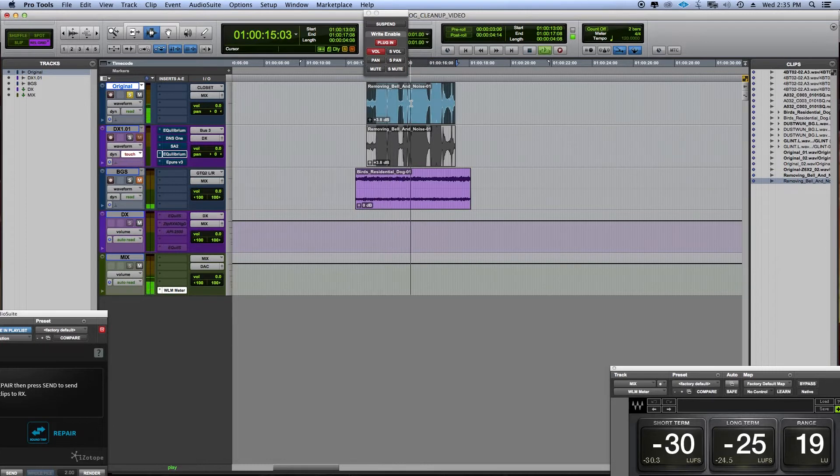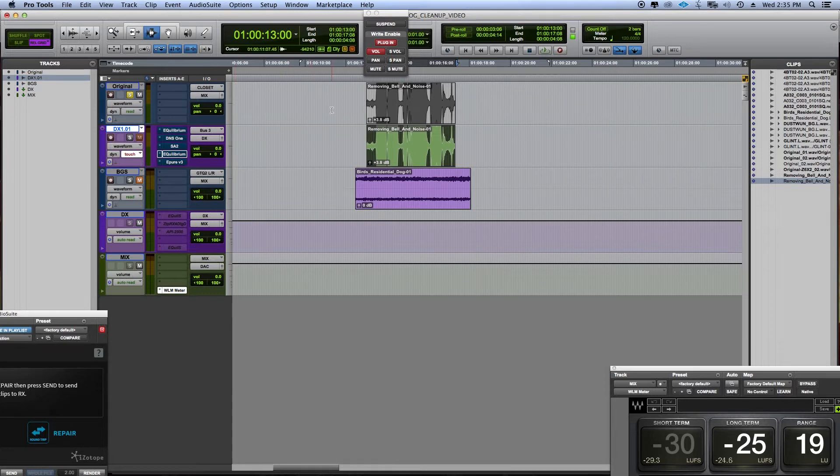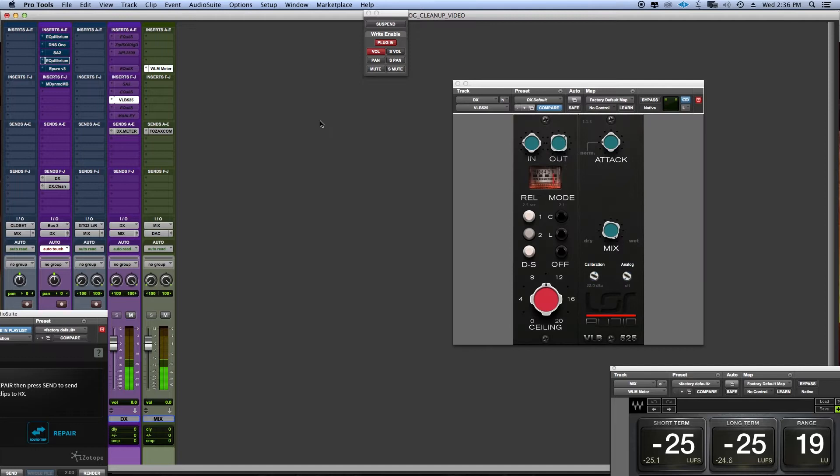So this is Tama — I like to call him my Tomahawk. The first thing I do is I copy this and I paste it down here to a dialogue track with some EQ and processing on it. A little bit of compression and my levels are hitting around minus 24 LUFS.